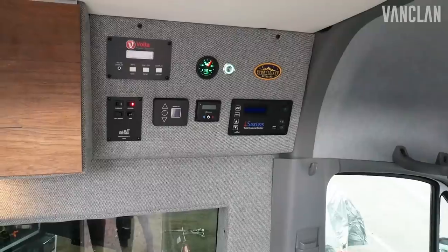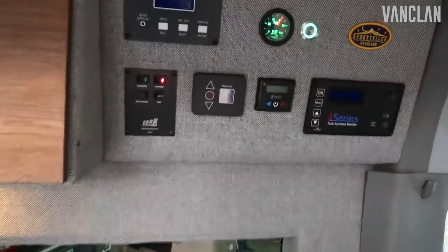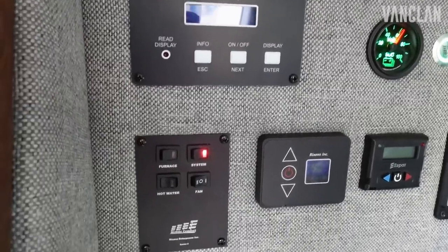Probably the most exciting thing about the Mode adventure van is its ability to get completely off grid. You can take this wherever you want and do whatever you want without any danger of running out of power at all. With the Volta system we have so much power you can run your AC all night long — up to 11 and a half hours before you have to recharge it.